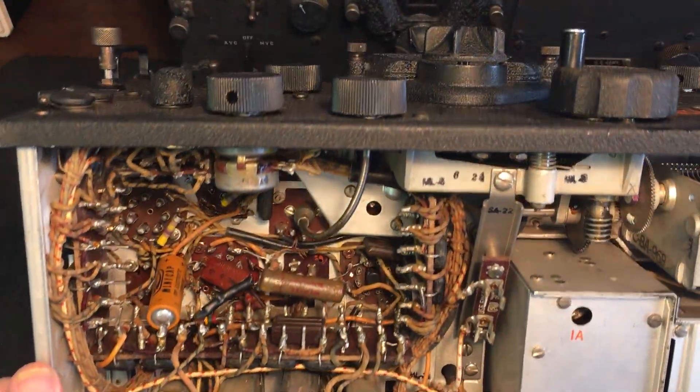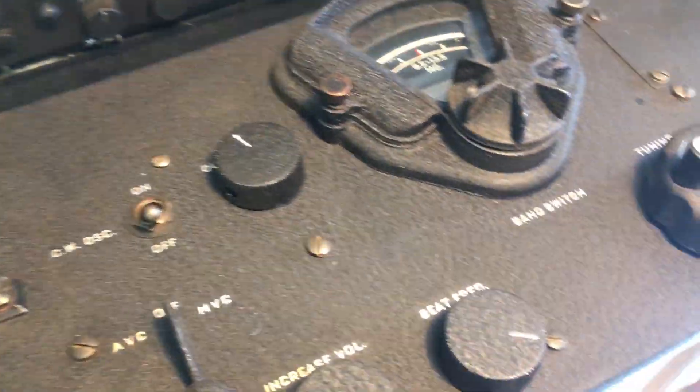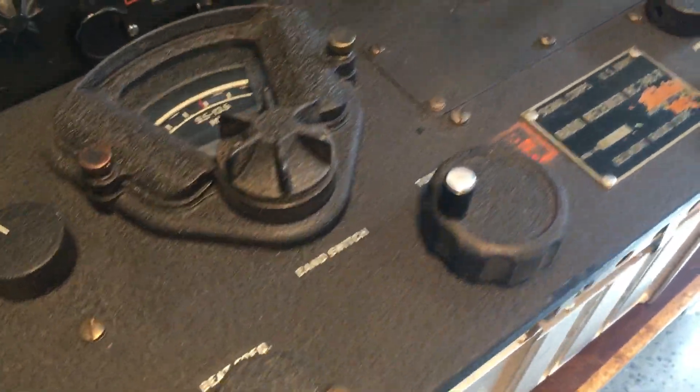All this wire is going to be removed, including all the vacuum tubes, so that we can install the solid state devices.